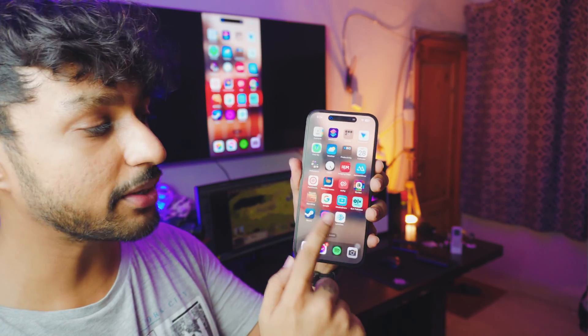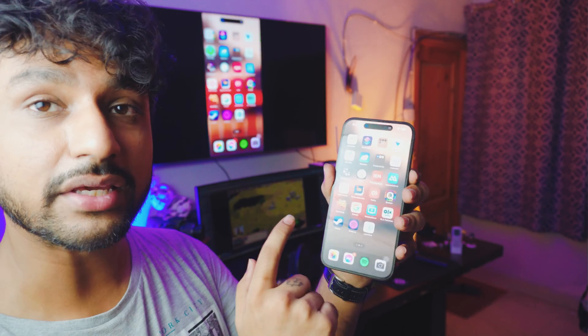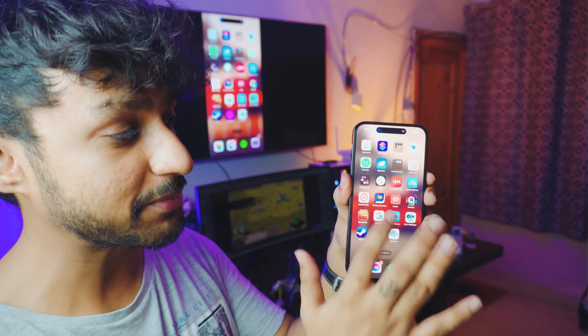Hey, what is going on everybody? I'm Bruce and welcome to another awesome video. In this video I'm going to teach you how you can screen mirror your iPhone — any iPhone, by the way — to your Samsung TV. Completely free, no need to download any third-party apps. Everything is built into it. I'm not using any third-party apps to mirror this iPhone.